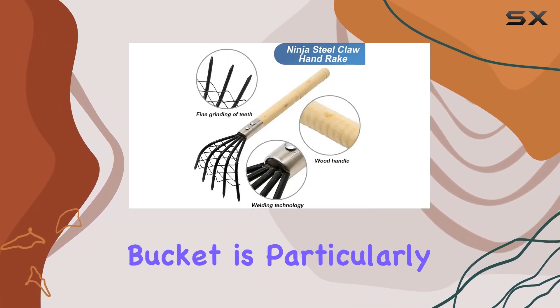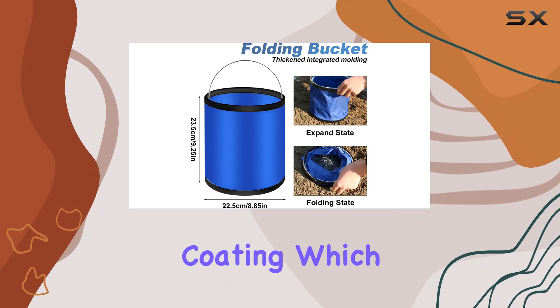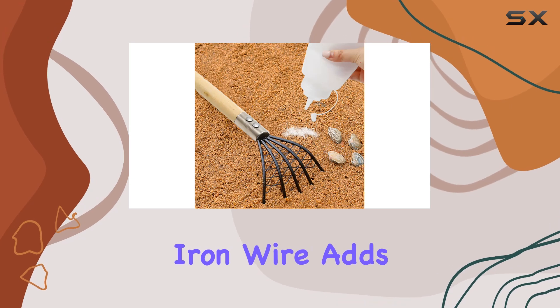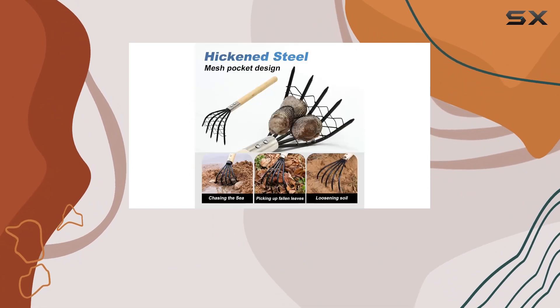The folding bucket is particularly noteworthy. It's made from a combination of plastic, 600D Oxford cloth, and a waterproof coating, which makes it both lightweight and robust. The handle, crafted from electroplate iron wire, adds to its durability. When not in use, the bucket folds neatly for convenient storage and transport.